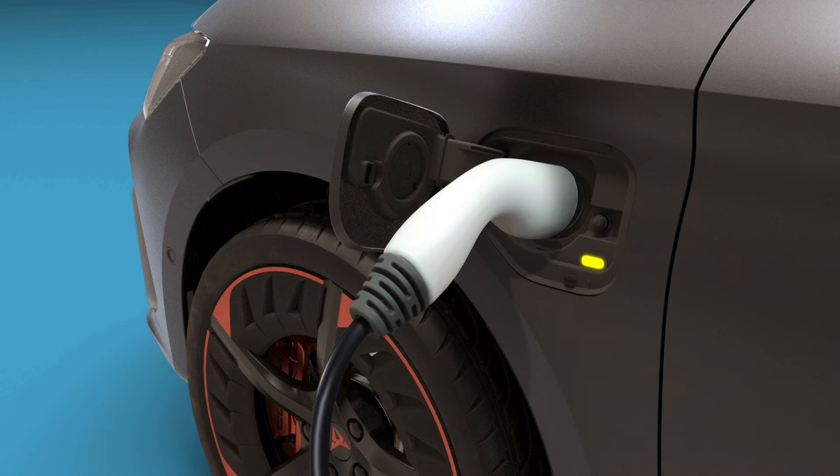A red flashing LED shows that there is an error in the charging system. If it is permanently on, this indicates that the charging connector has not been locked. Unplug the charging connector and plug it back into the charging socket, making sure it is properly inserted. If the problem persists, check the compatibility of the cable or ask a professional for help.